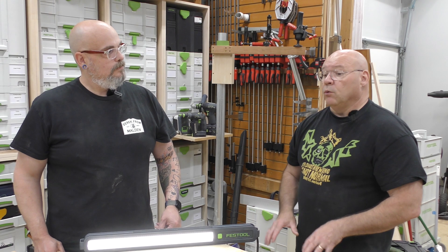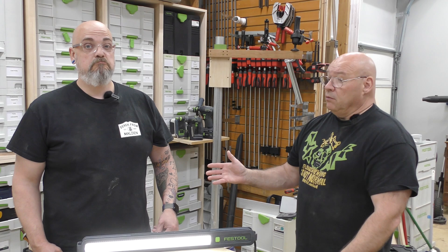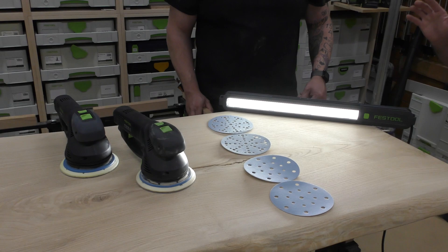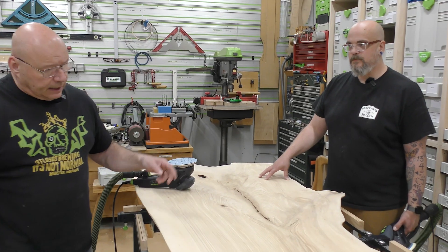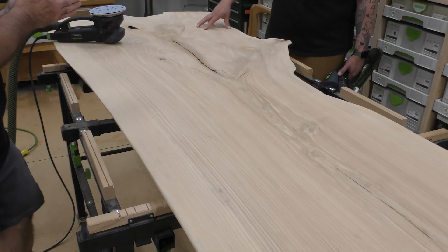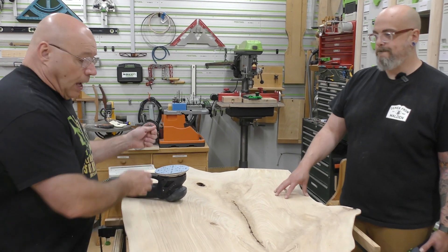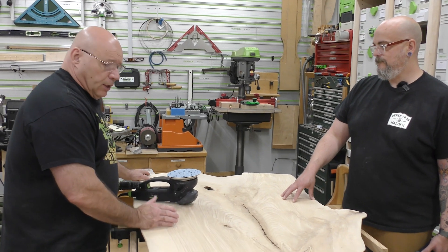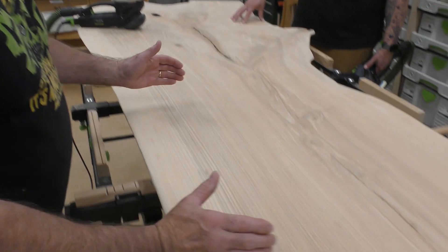Then we'll do the sides with the RO90 and choose the right machine — as I say, the paper is always the tool. You're going to be on that side, I'll be on this side, working it back and forth. Remember the pattern: back and forth, to and fro, in 6 to 8 inch circles. I break it up into thirds — from here to here, then step and do the next third, then the last. Back and forth, then inspect it.